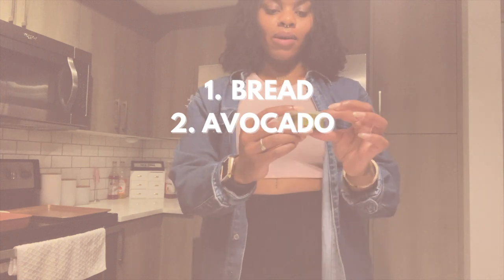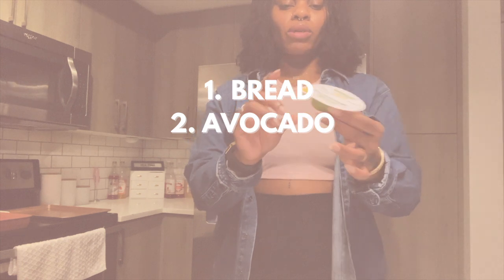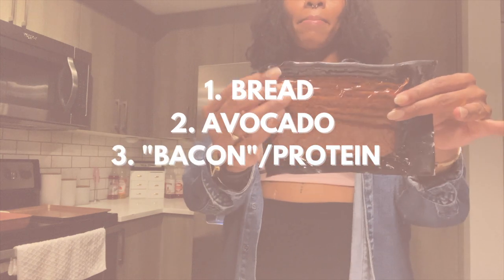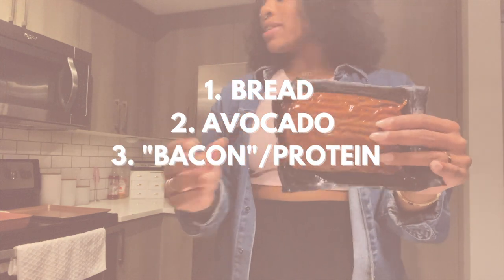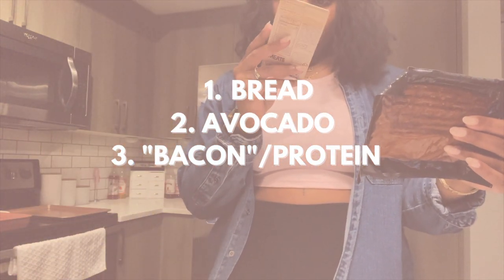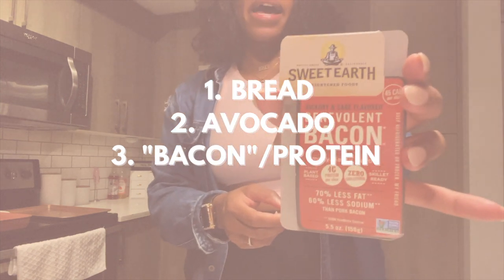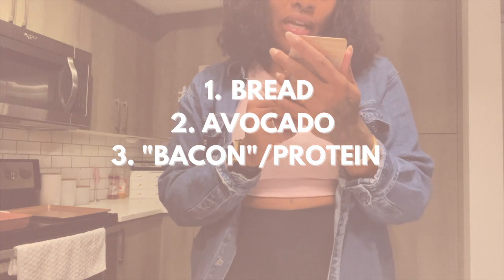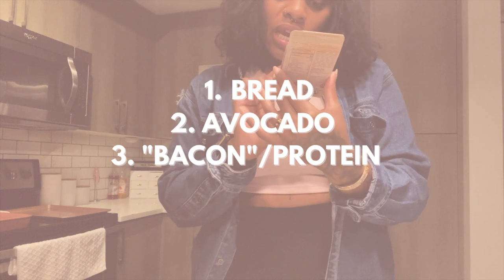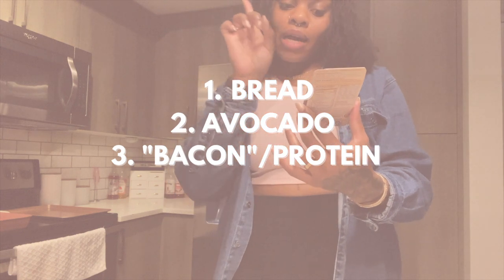I already have this guacamole or avocado that's in the container, so we're going to be using this as our avocado spread. This is going to be our meat source and this is our bacon. Now this is from Sweet Earth — I want to say this is the Field Roast brand if I'm not mistaken — and I got this from Walmart and it's hickory and sage flavored. It's 45 calories per slice, it has 4 grams of protein, and it has zero cholesterol and 60% less sodium than pork bacon.